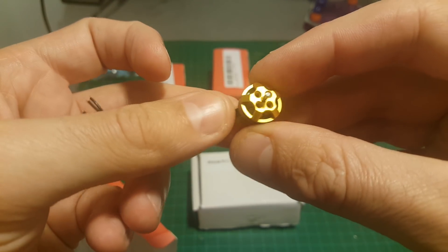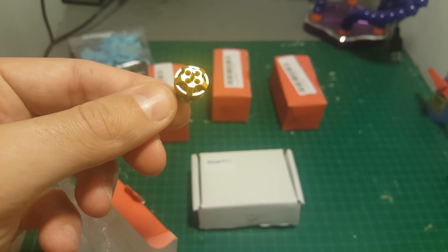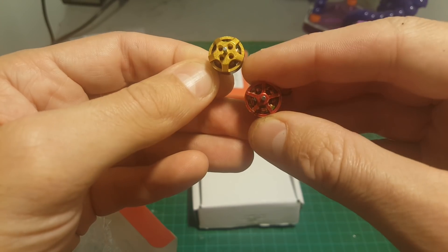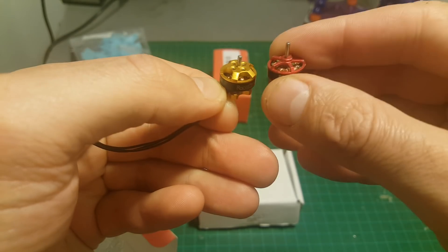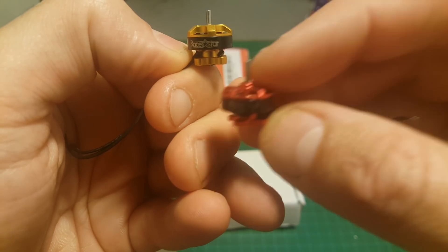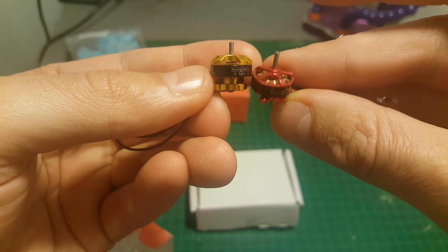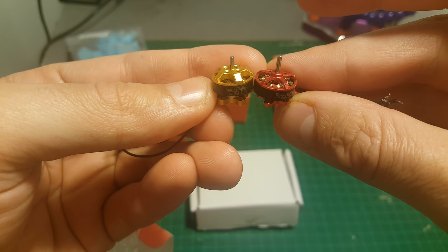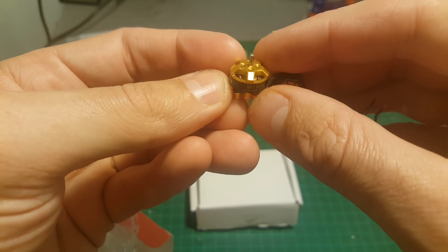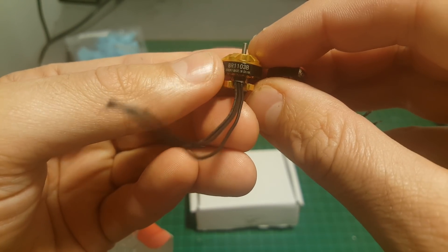The motors came in a nice gold color and are a little bit different from the red motors I have used previously. You can see there are holes intended to use with screws to secure the propellers, and the base is also a little bit thicker. It weighs just a little bit more than the older generation motors, but the ability to secure the propellers is a very nice feature. These are the BR-1103B motors.